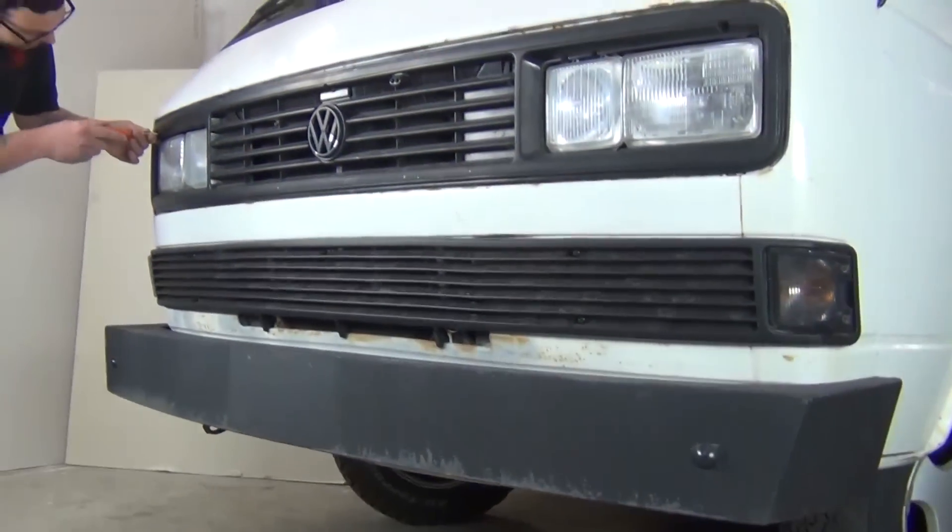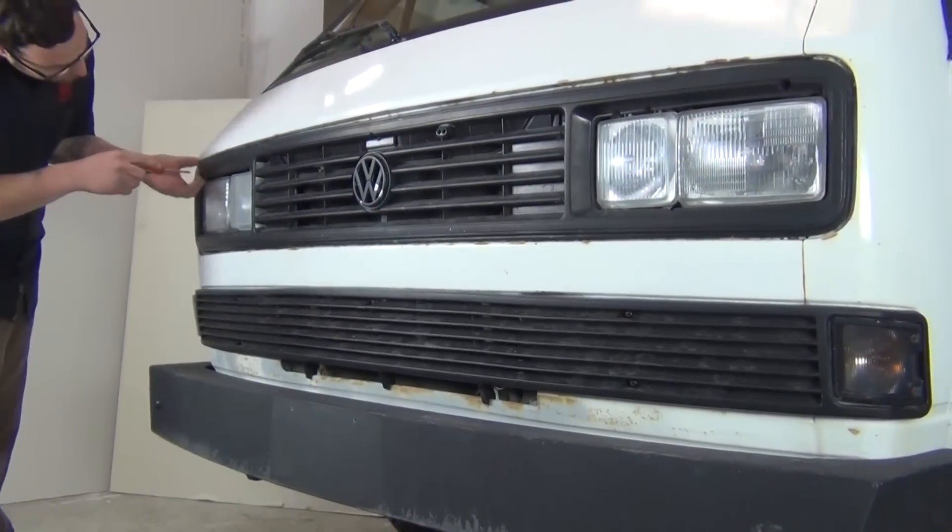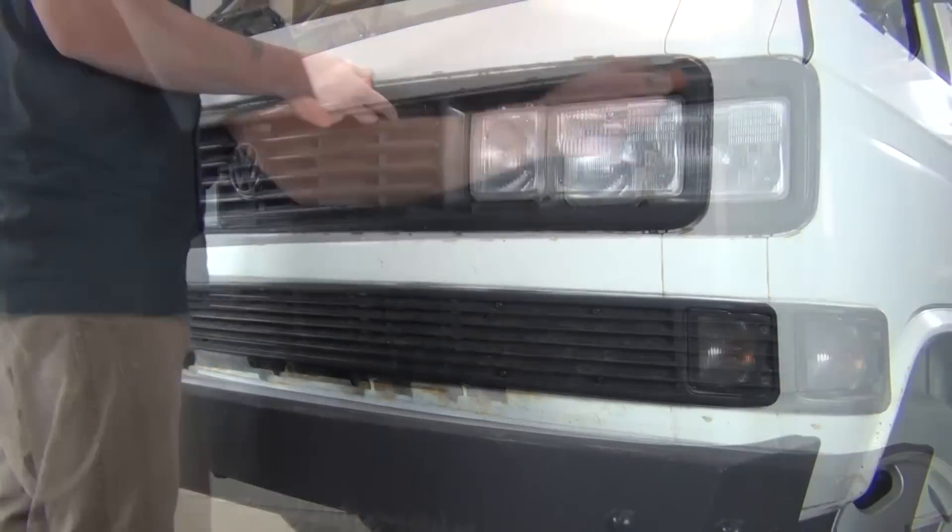We're going to begin by removing the front grille from the van. Turn the five flat head fasteners a quarter rotation and pull the grille free.